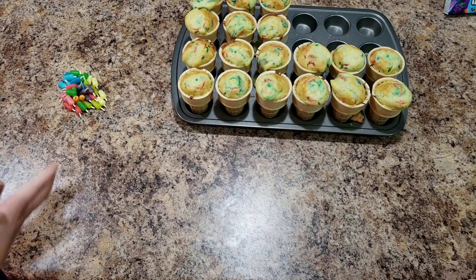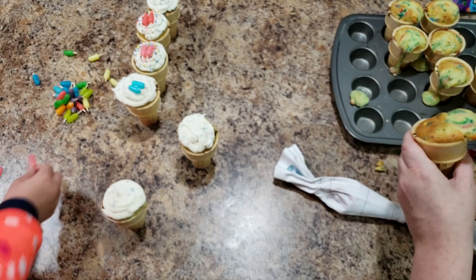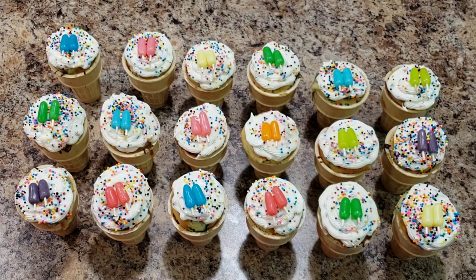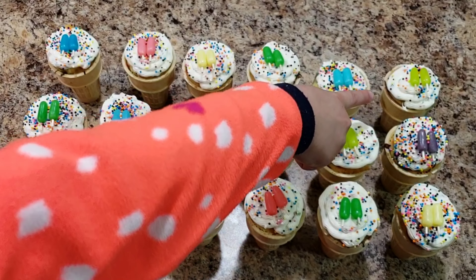Okay, so here they all are. As you'll notice, we are missing two — that's because me and Bella both sampled them. Also, if you notice, the two I filled really nicely are the best looking ones. So I said to do it that way, I just didn't do it that way — so it's fine. Some of them were leaking out of their cones, but it's fine, it is just fine.